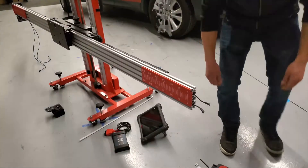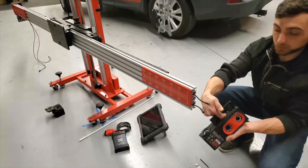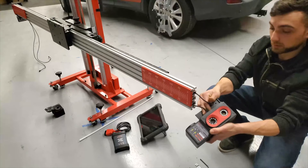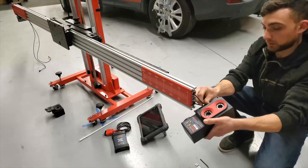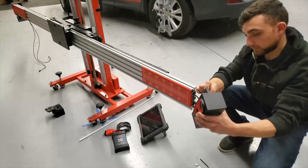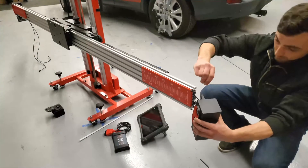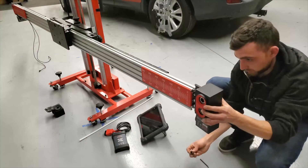Moving on to the right side camera, we first run the wire through the recessed part of the camera and then connect them. Again, insert a slotted nut into the first and third channel on the back of the crossbar and attach the camera head.